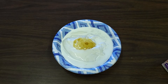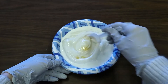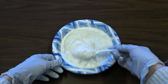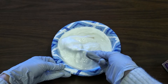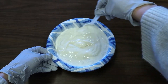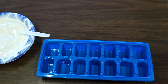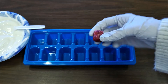Once we've added all those ingredients together, we'll stir them until they're fully combined. Once it's fully mixed together, you're going to take your ice cube tray and put some frozen berries in each spot.